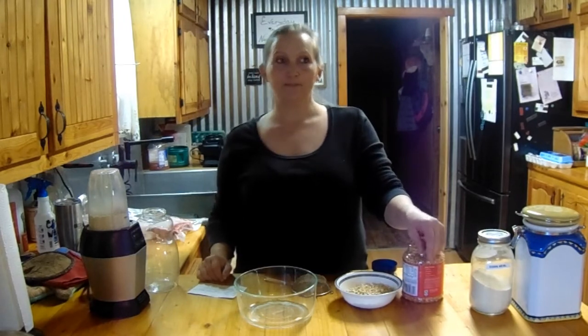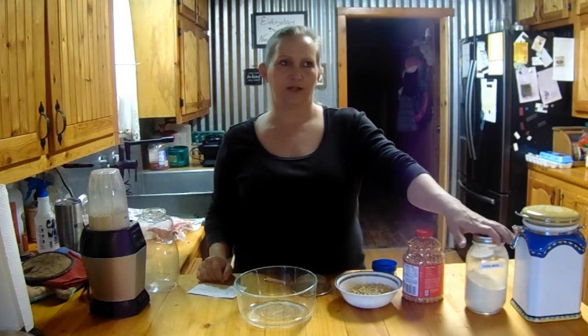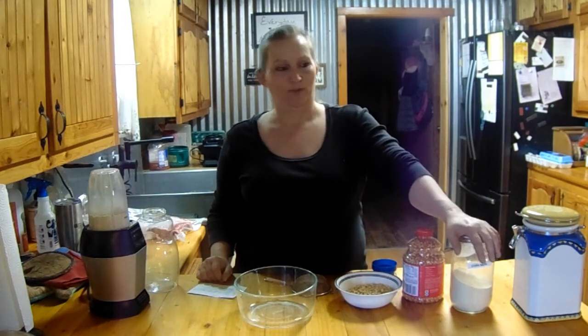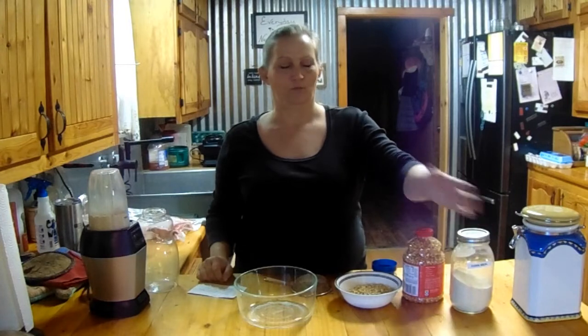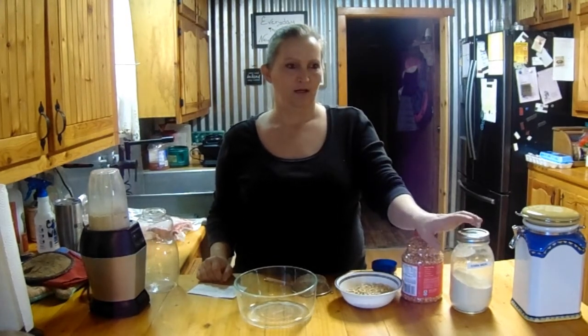Good morning everyone. Today I'm going to be making some cornbread, but I wanted to show you how you can make cornmeal. I know in the store you buy cornmeal — I don't know if it comes in a bag or a box — but those of you that buy cornmeal know what it is.